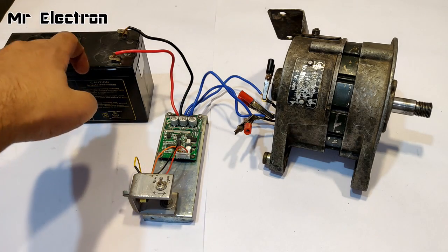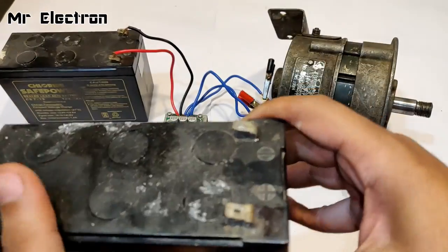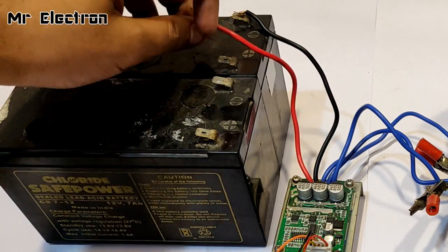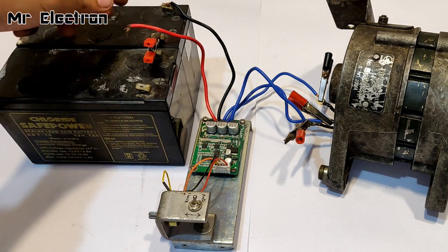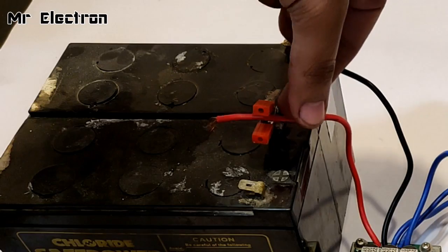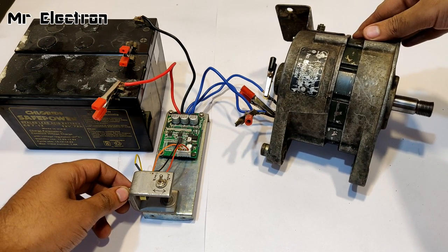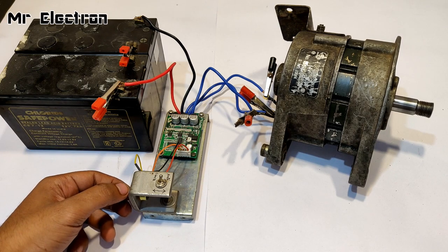Since the voltage is not quite enough at 12 volts, I'm going to increase the input by doubling it. Connecting the batteries in series will make around 24 volts. First I'll short these two terminals to connect the batteries in series — done. The speed pointer is already at zero. Let's connect the terminals. Now it's time to turn the knob and start it.